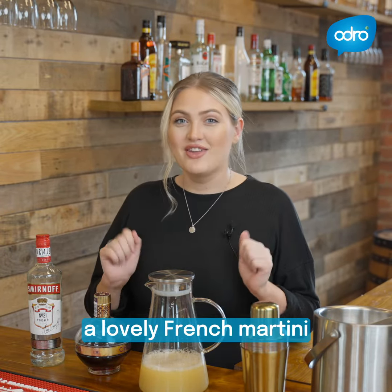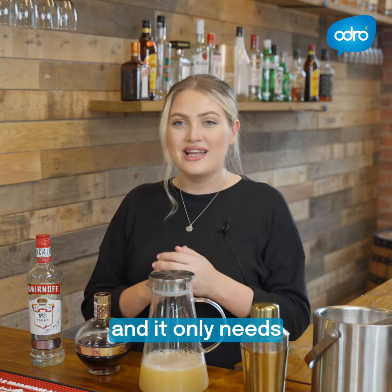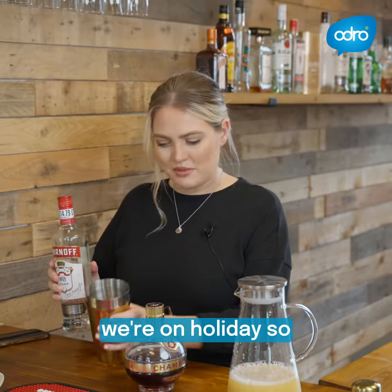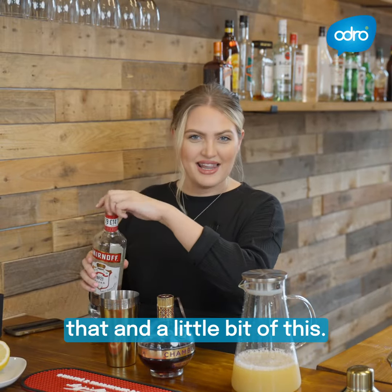So today I'm going to make a lovely French martini, and it only needs three ingredients. So first, we're going to start with some vodka. We just free pour here — free measure — and it's like we're on holiday. So we'll just have a little bit of that and a little bit of this.